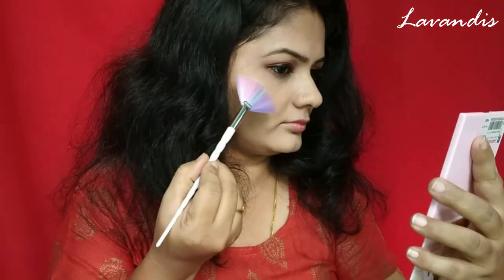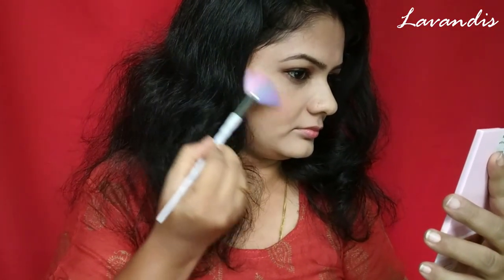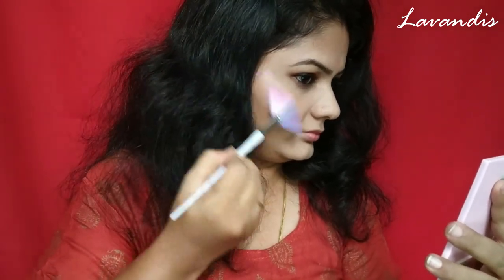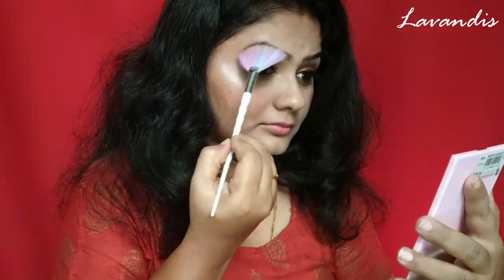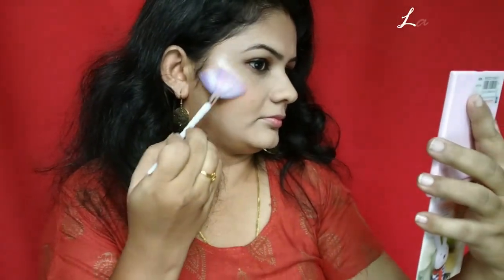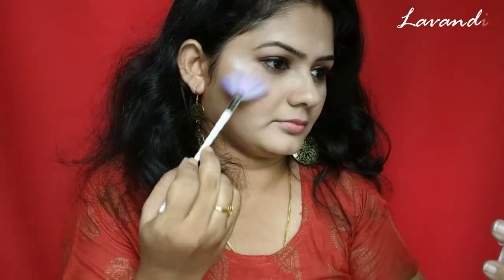Moving on to the highlighter — for this I'm using the Huda Beauty highlighter palette. I've chosen this champagne color highlighter to highlight my cheekbones, my eyebrow bones, forehead, and the bridge of my nose as well.